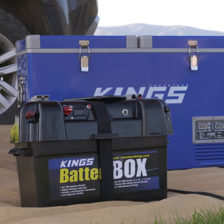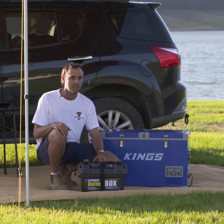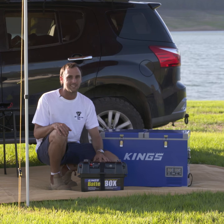If you want an easy 12 volt system, you can't beat the portable power hub you create with an Adventure Kings battery box. They're great value and you can combo them with an AGM deep cycle battery from Adventure Kings for an even better deal.